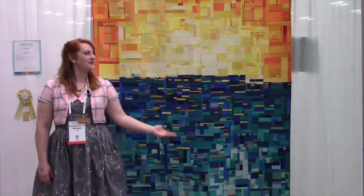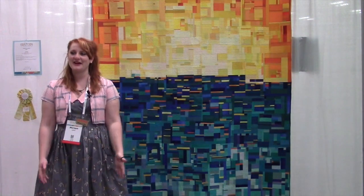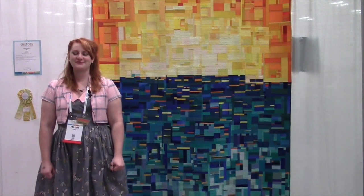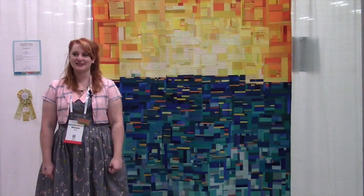There are about 2,000 pieces in it. There's a lot and it's matchstick quilted. It's a lot of lines. We had a lot of fun doing it. It was a very long, long process, but we enjoyed every little stitch.